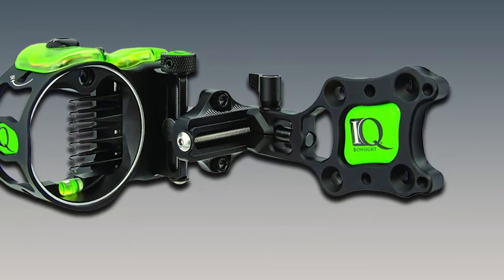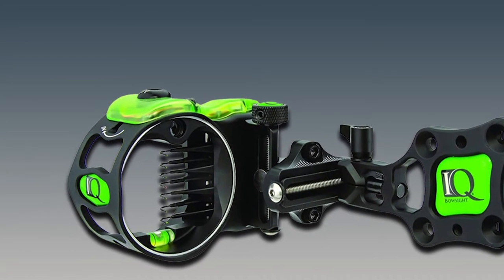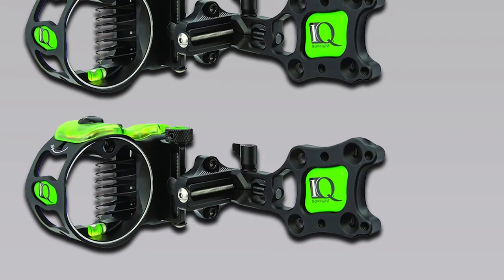We love the tool-less adjustability on the windage and elevation. Not only do you have the advantage of knobs to make the adjustments, but the knobs also lock into place so you don't lose your settings — an important feature so you don't have to start over when sighting your bow in.